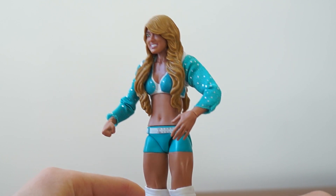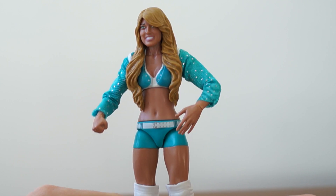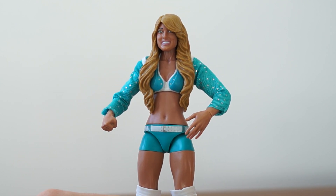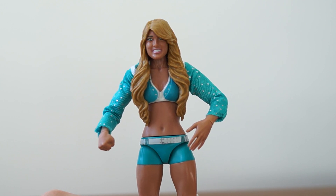This is Kelly Kelly. She's wearing her classic white attire with the blue details — or would you say it's blue attire with the white details? Yeah, I kind of botched that.